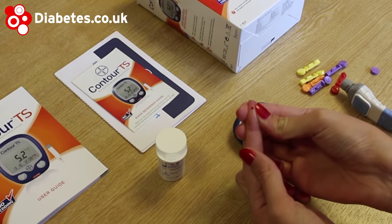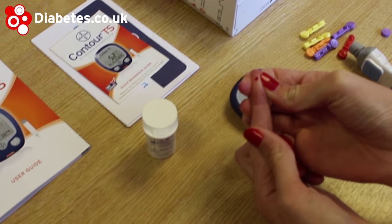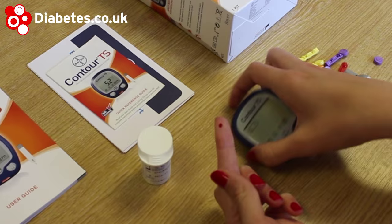A drawback to the Contour TS, however, is that it is not as accurate as some of the other Bayer meters.